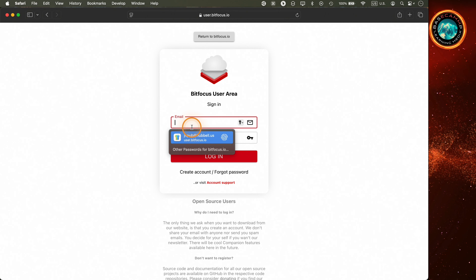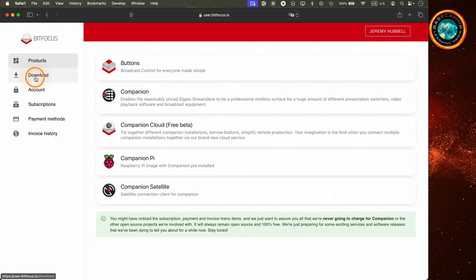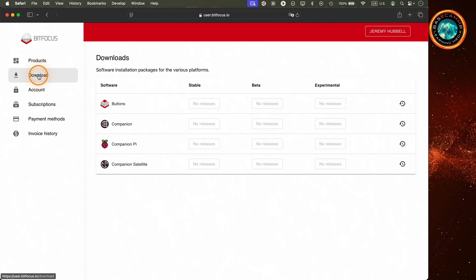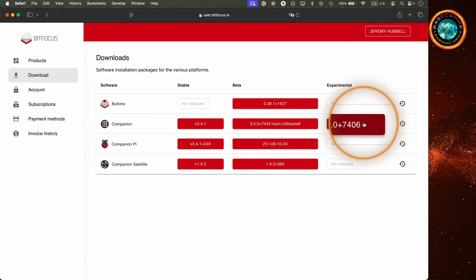Before we get too carried away, let's back up and talk setup. If you've already installed Companion, feel free to skip ahead to where I cover Companion Cloud. But if you're starting from scratch, here's what you need to do. First things first — head over to bitfocus.io and create an account.